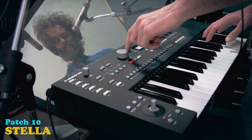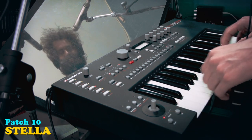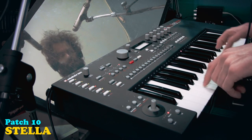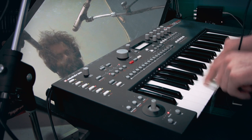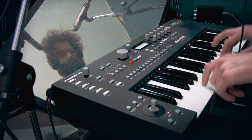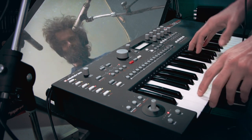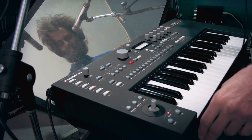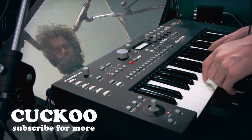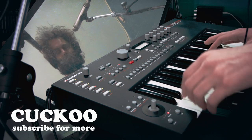The next one is called Stella, and it's sort of a steel drum. I wanted to make it more dirty - you know the traditional steel drum synths are kind of clean, but I sort of like it. And with the joystick again, you can make it really playful.